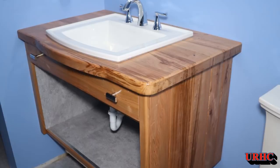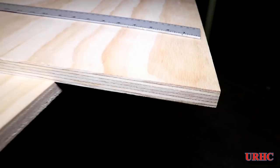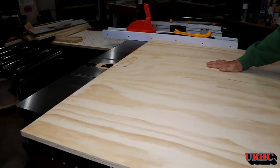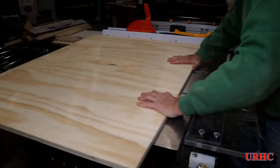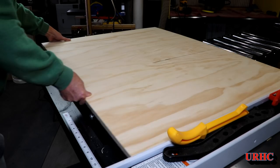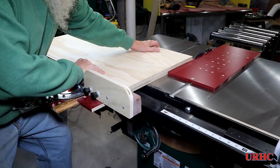This is the next update on redoing the bathroom, specifically building the vanity out of wild cherry from the backyard. First, I started with a sheet of three-quarter inch plywood — AC pine plywood from Home Depot, about $29 for the sheet. It looked pretty good on one side and was fairly flat, though the C side had some knots on the back, but no real voids, so I figured I'd try it for the price.